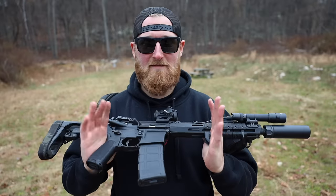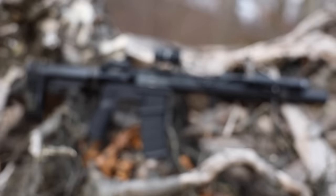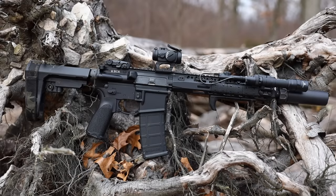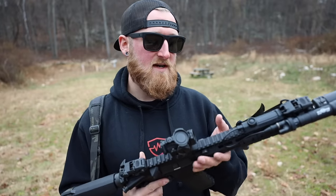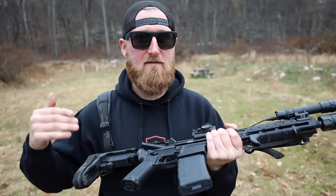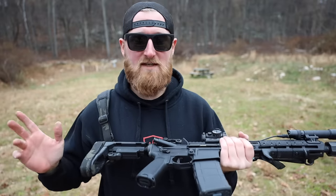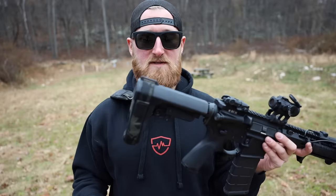The base pistol I'm working with here is a BCM Recce 11 — it is an 11 and a half inch pistol chambered in 5.56. BCM, in my opinion, makes some of the best AR-15s on the market right now, and the fit and finish of this thing, all of the features it offered right out of the box — I basically fell in love with it and I shoot it really well.